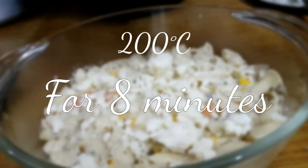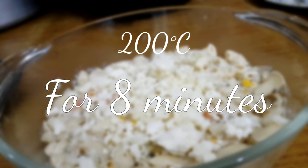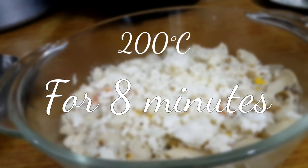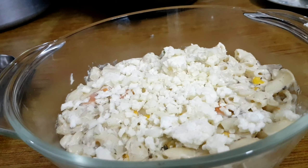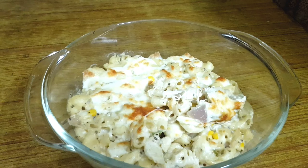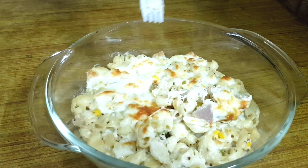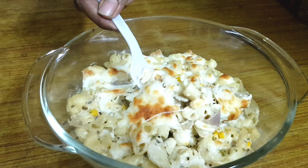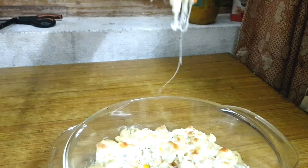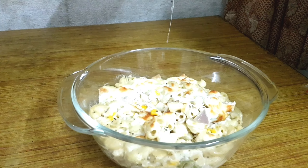For the cheesy version, transfer the pasta into a microwave-safe or oven-safe bowl, top with lots of mozzarella cheese — or processed cheese if you don't have mozzarella — and bake at 200°C for 8 minutes until browned on top.